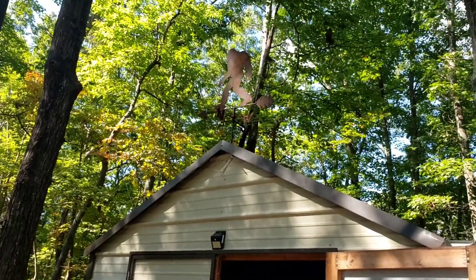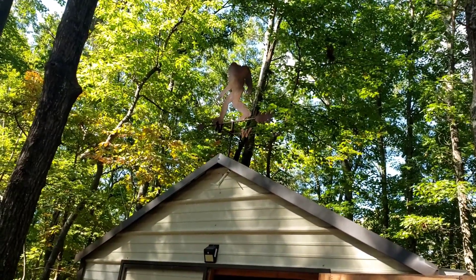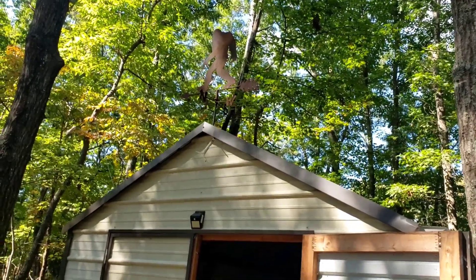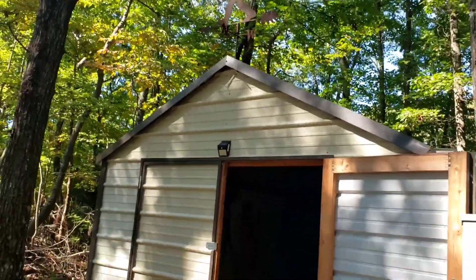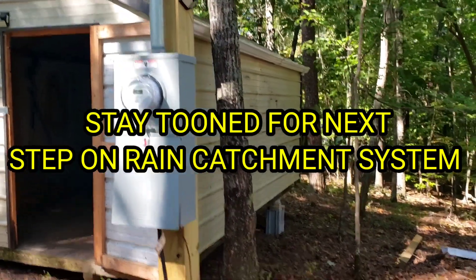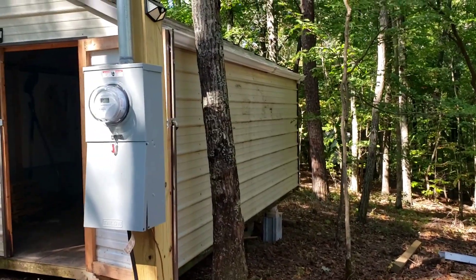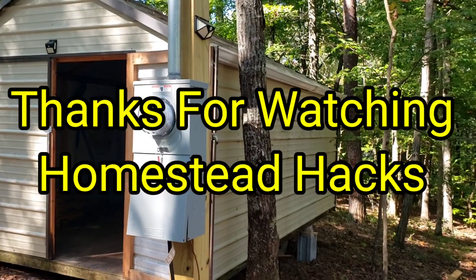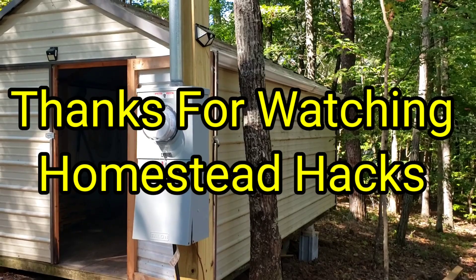I had two of these weather vanes and didn't have anywhere to put them. My wife said to wait until I got the building up here and put them on top — and that's a good idea, so that's where we put it. Anyway, just a little update on our water catchment system. We'll catch you next time when we do the other side and start building on the back. Thanks for watching — Homestead Hacks.